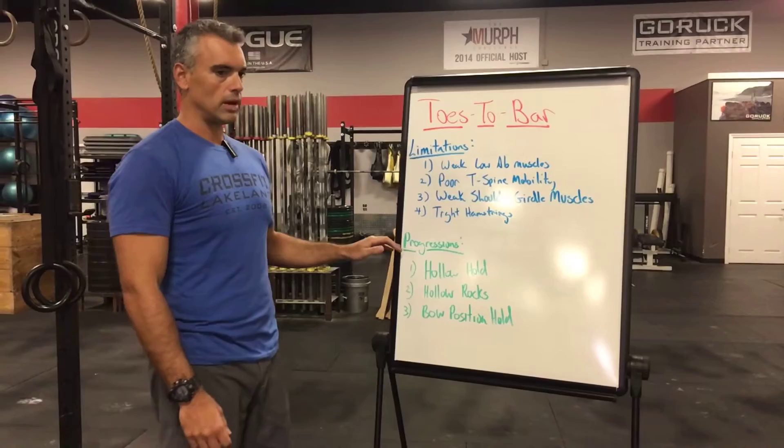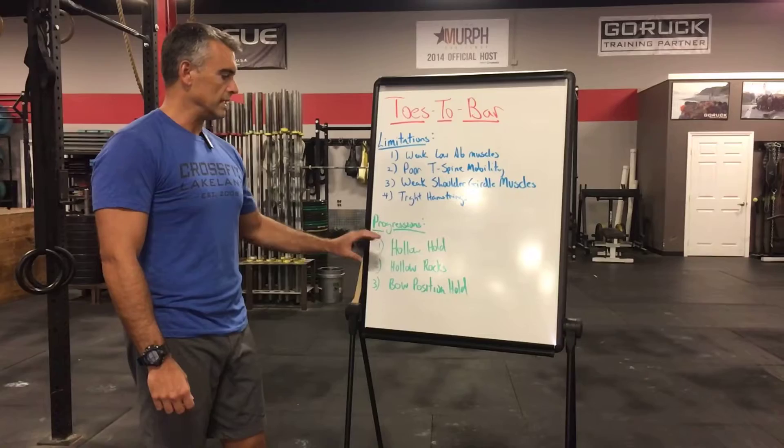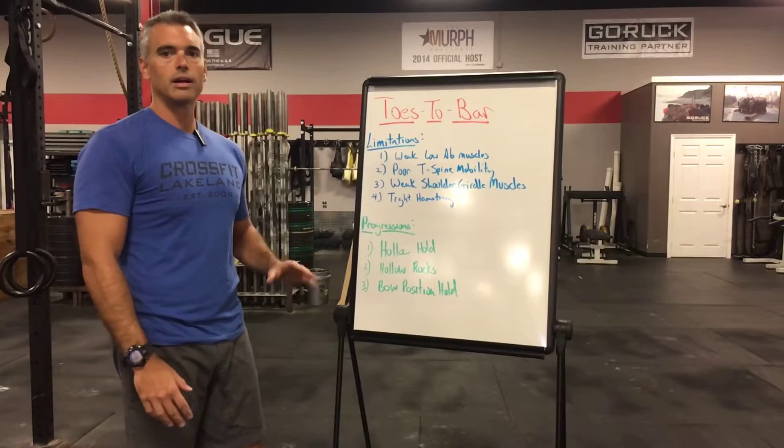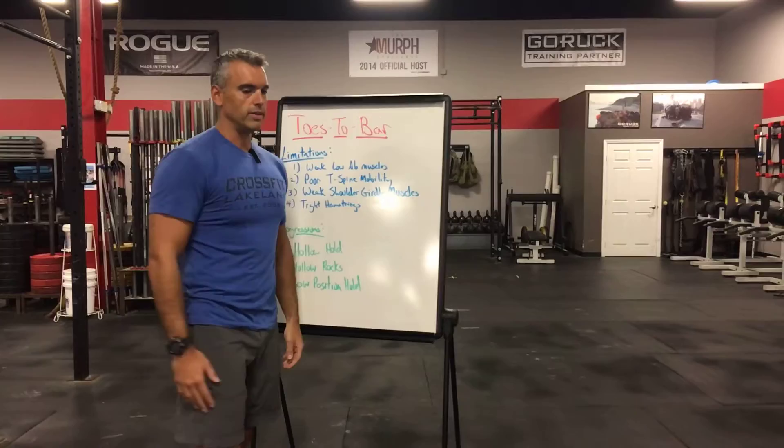For this episode, we're going to show you some floor progressions first. We need to make sure we're able to do these before attempting toes-to-bar — it's a cart-before-the-horse situation. If you can't do these first, you'll just end up on the bar flailing around and eventually cause some type of injury.